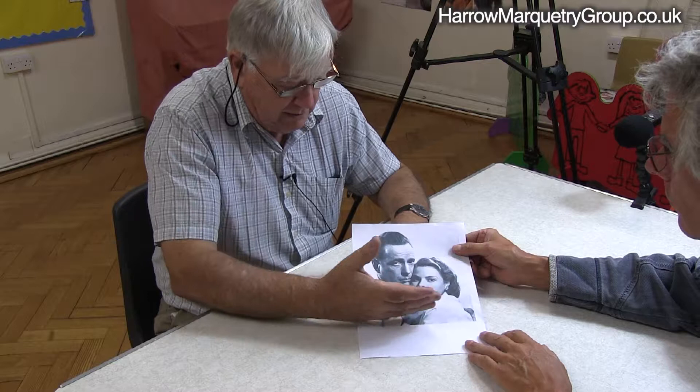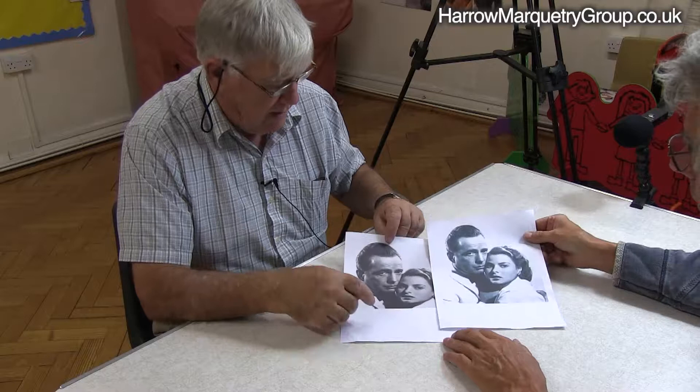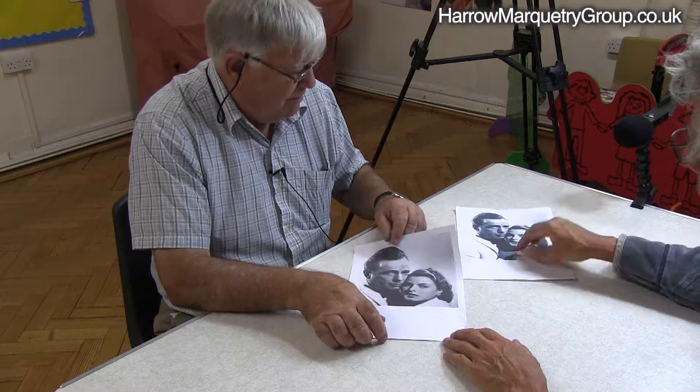I thought it was a bit — there's a lot of stuff going on down here which is not really necessary. So I cropped it, as you can see. I cut off quite a lot actually, just to help pitch them on.